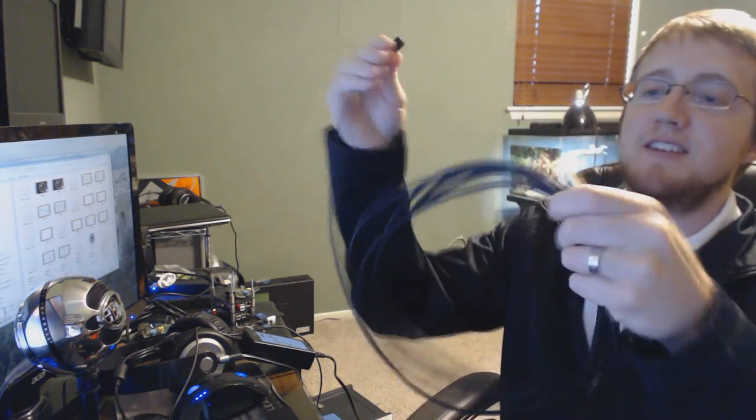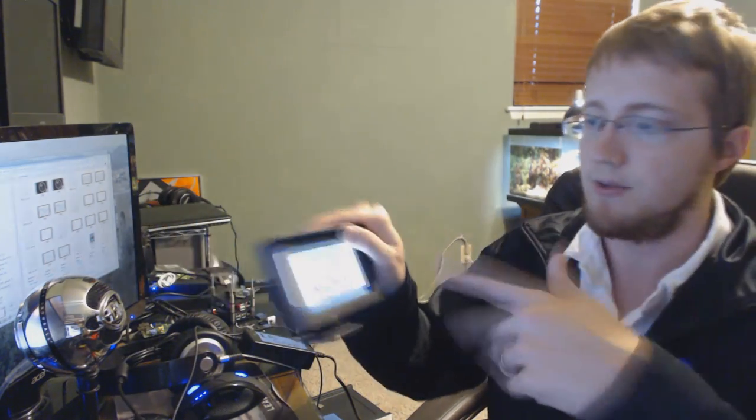Another good thing to have are these USB extension cords — this one is 15 feet and it's very useful because you can run it through your car and put stuff where you want it to be. For example, I really want the USB hub in the back of the car so there aren't a bunch of cords in the front, but the computer is going to be in the front — so I'm going to run the USB cord to the back and that's where I plan to put the USB hub.